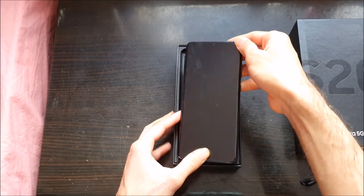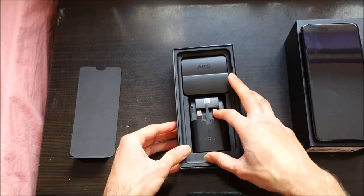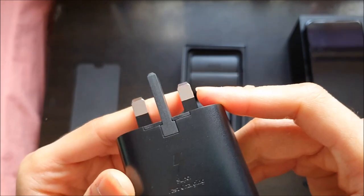So in the box you get the phone, obviously. You get the charger — 45 watts, fast charging. Does it say it?